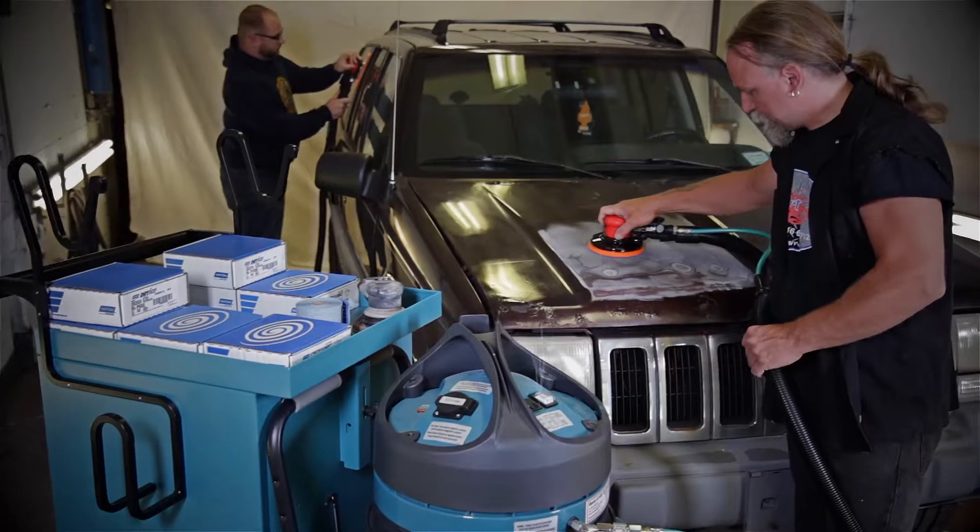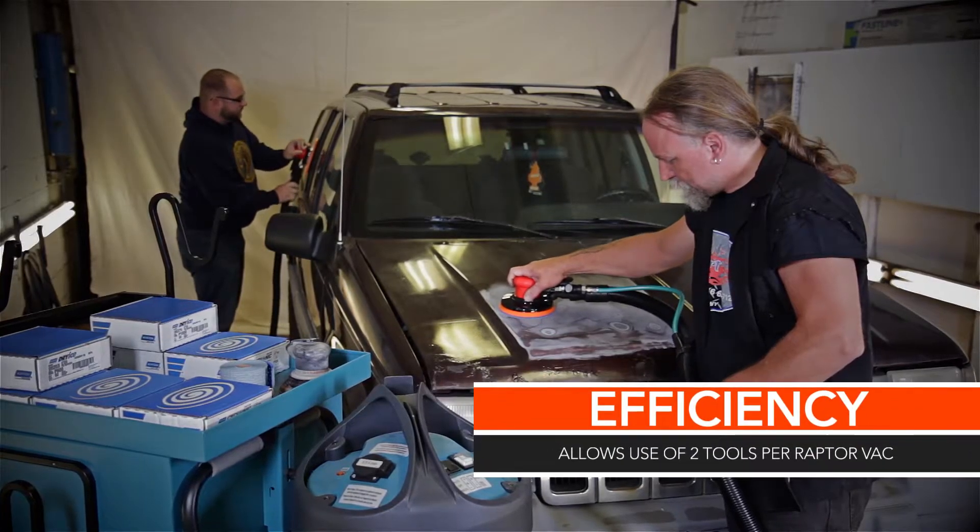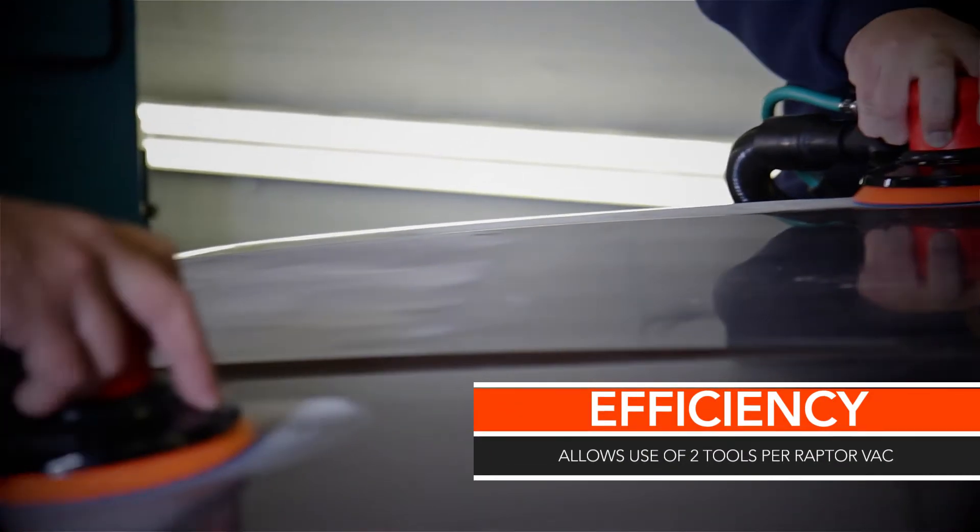Unlike the competition, M-Class vacuums allow two tools to run simultaneously, further increasing production and saving time in the shop.